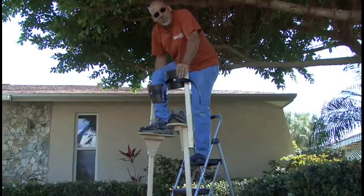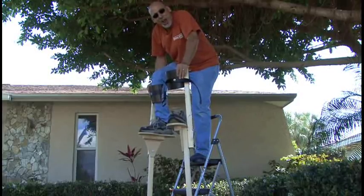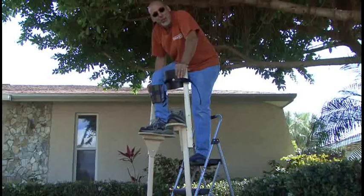So that's how to make your own stilts. Give it a try and let us know how you do. We'll see you next week with another weekend project.